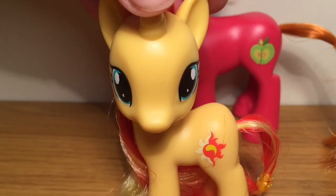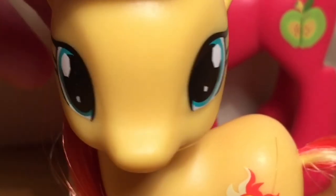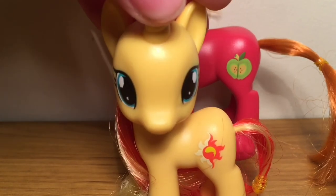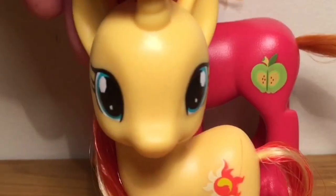I really hope you all enjoyed this 'All About Big Macintosh' review. I hope you all like my new filming area and the way I'm filming now with the lamp and my phone. If you enjoyed this video, give it a big thumbs up and don't forget to like, comment and subscribe for more. Bye everypony!